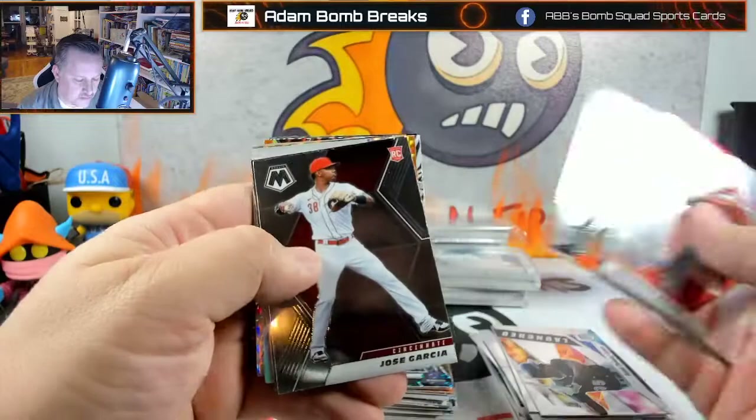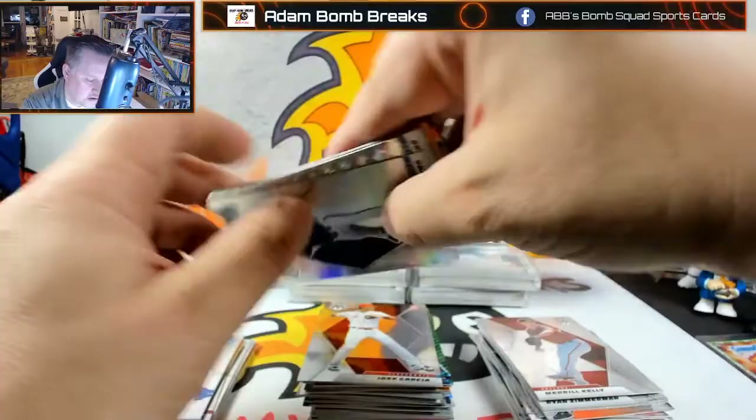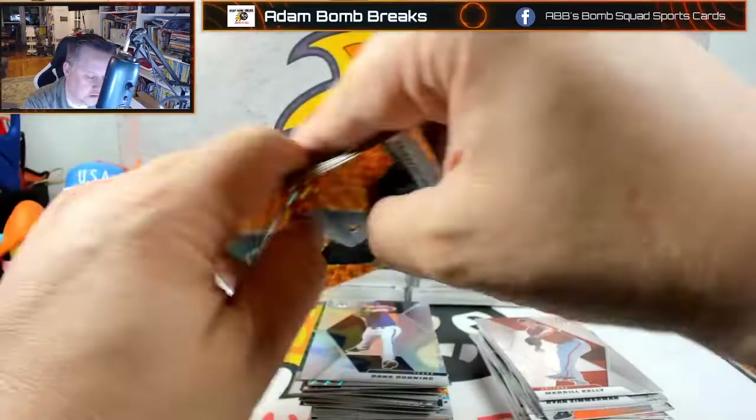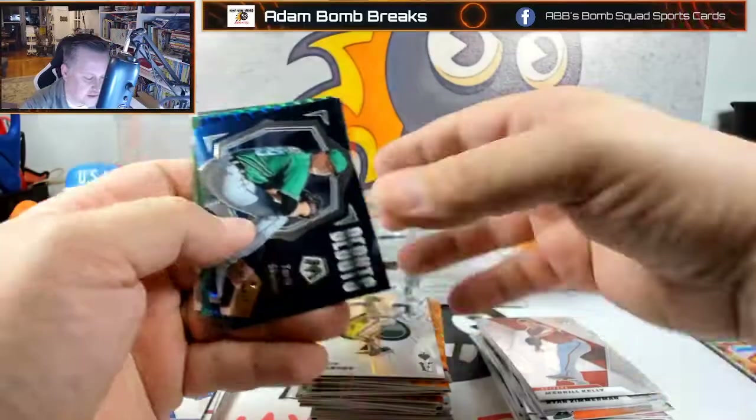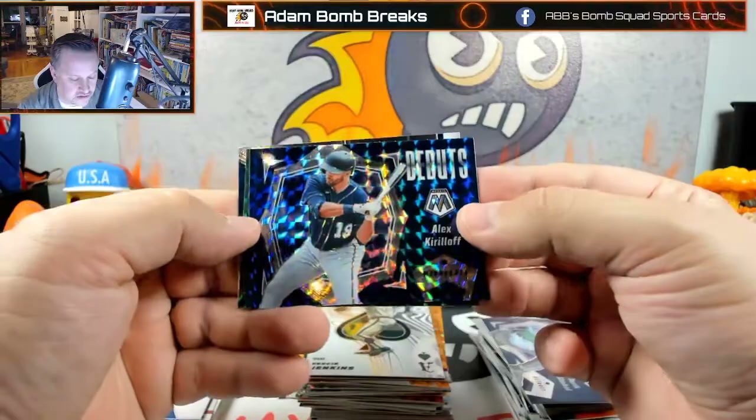Jose Garcia, Raxton Garrett, Dane Dunning, O.D. Tavares, Walker Buehler. Dalton Jeffries, Pache, Bogaerts, and Spencer Howard. Fergie Jenkins — I like the aces. Tarek Skubal. Kirloff — that's cool looking on the debuts.